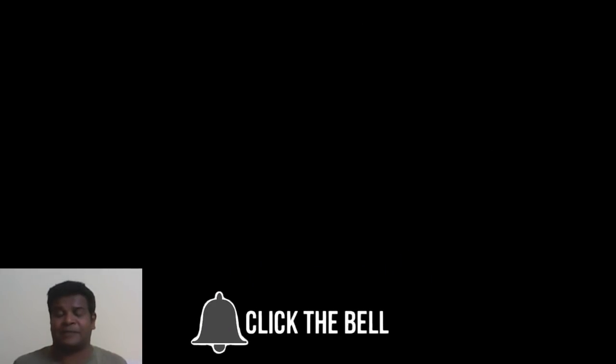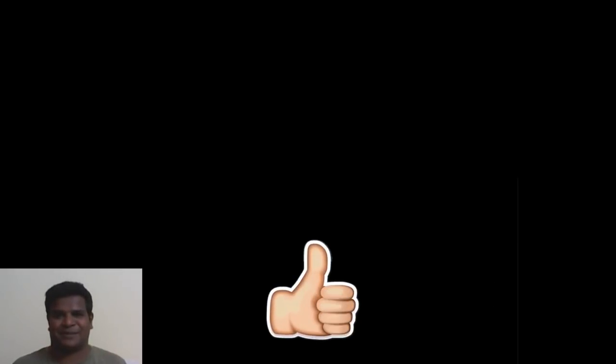Please let me know your thoughts in the comment section. I am Praveen Mohan, thanks a lot for watching. Don't forget to subscribe and also click on the bell button to get all the updates. Please give this video a thumbs up and do share it with your friends, and I will talk to you soon.